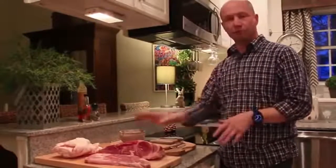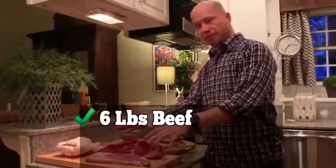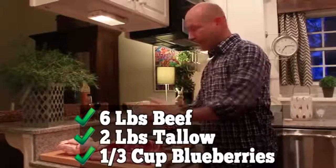Natives used whatever was available to them at the time — bison, elk, moose, deer. But nowadays people just use what they can buy. You just need to remember to select a low-fat red meat. Beef is perfect for this. You'll need six pounds of beef, two pounds of rendered beef tallow, and a third of a cup of strawberries or blueberries. And that's it.